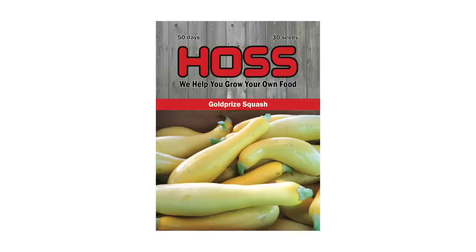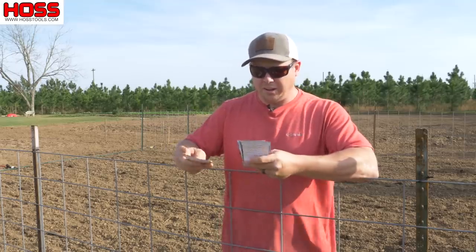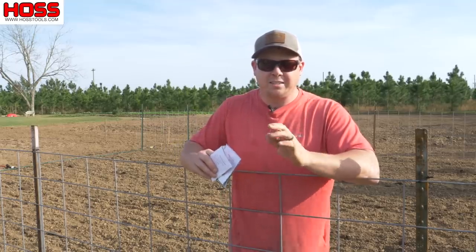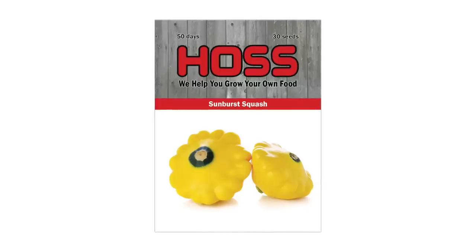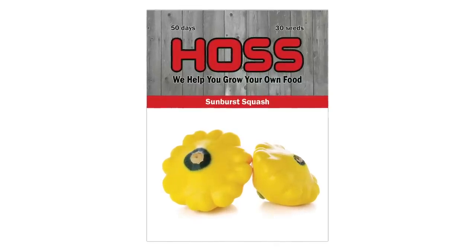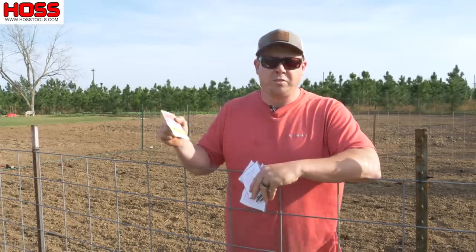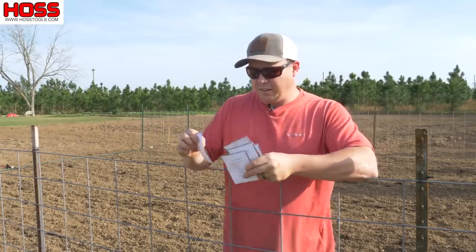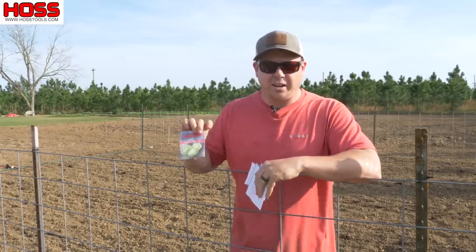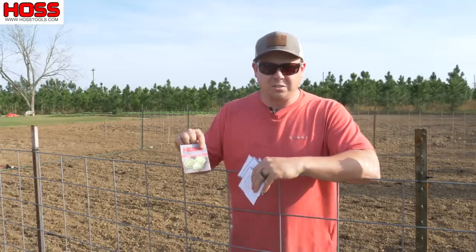The first summer squash we're planting is Gold Prize, a nice hybrid straight-neck squash we've grown before and really like. Then we're growing two varieties of patty pan squash: Sunburst, a yellow patty pan with a green circle in the middle and an All-American Selections winner, and Benning's Green Tint, an old heirloom variety with a lime green color.